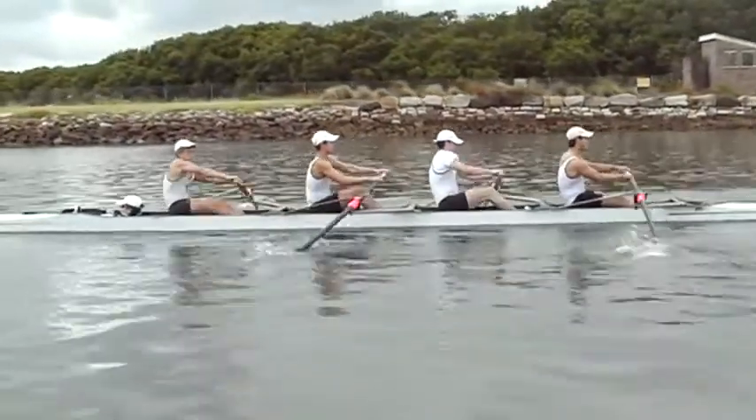We're getting into the normal rowing now. Let's have a look at the finish position. West Coast is about to tap down — I think we could be sitting back further than that.